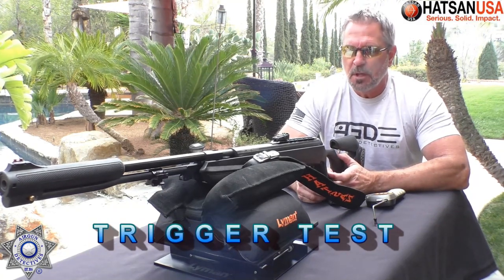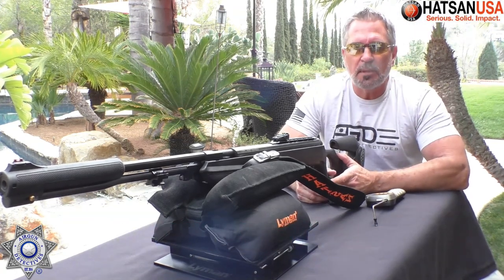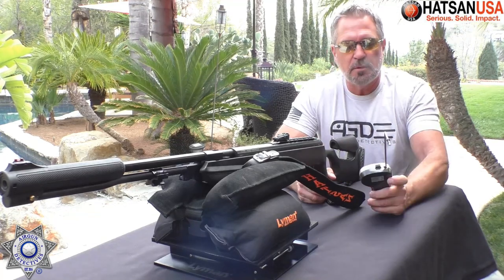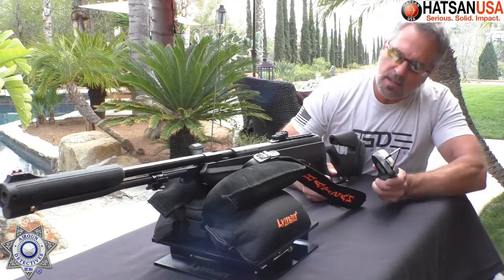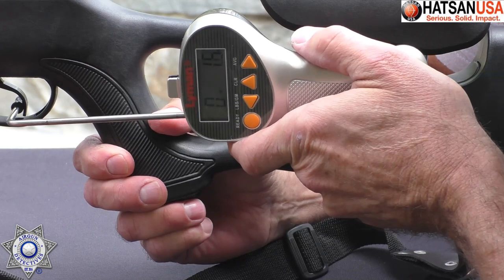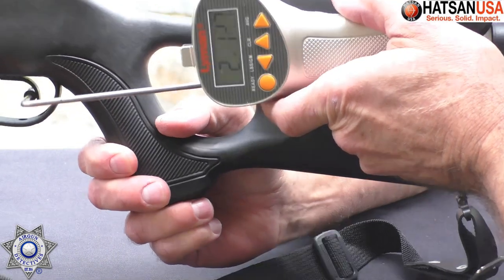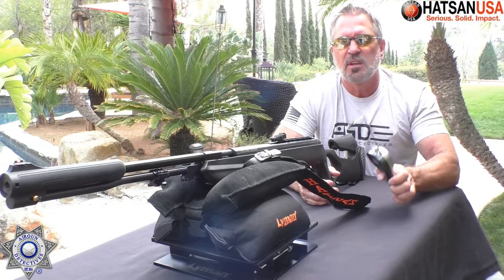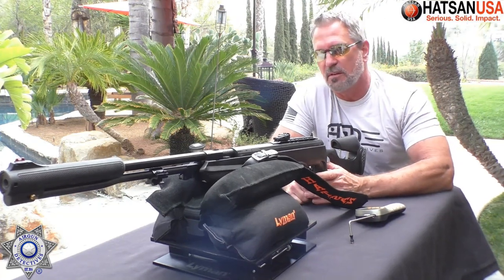Let's test the trigger on our Torpedo here. I did fine-tune it a little bit. These Quattro triggers are very complicated, but once you know them, polish them, and do a few things to them, they're actually a really nice trigger. We've got our Lyman trigger gauge here. The result: two pounds, fifteen ounces — under a three-pound trigger. Pretty nice trigger; very smooth shooter.